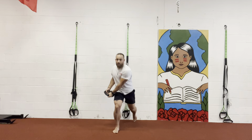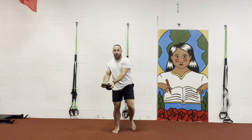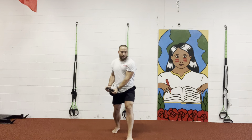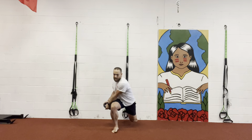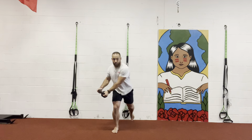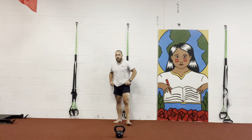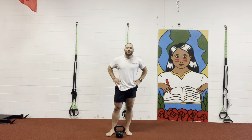Up, step — six. Head all together. Down, up — seven. Three more. Down, up — eight. Two more. Down, up — nine. One more. Down, up — and that, my friends, is how you do the reverse lunge to twisting kettlebell wood chop.